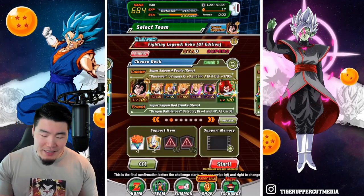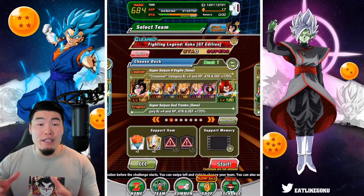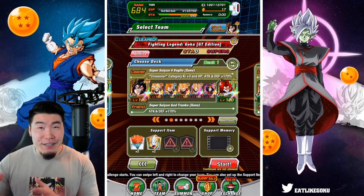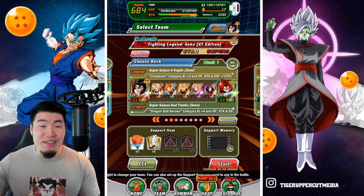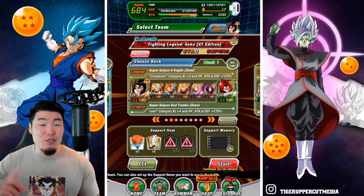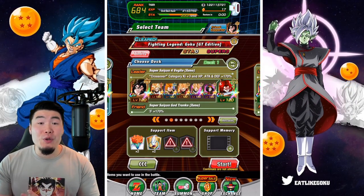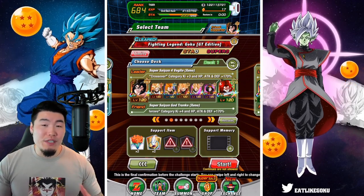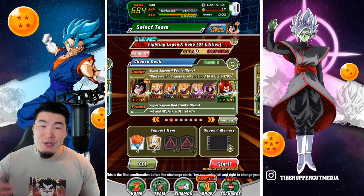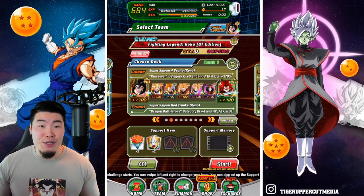Obviously this team can take many different forms because we literally got close to 20 new units and awakenings with this year's celebration — from the Extreme Z awakenings to the Dokkan awakenings and obviously the new banner units. So I could have brought the Darkness Toa, Super Saiyan 3 Gohan, Super Saiyan 3 Trunks, Robello, Dark King Mechikabura, and so on and so forth.